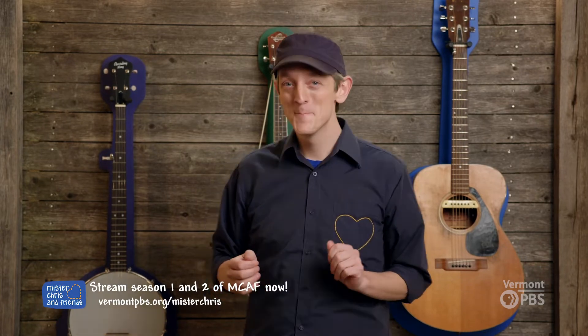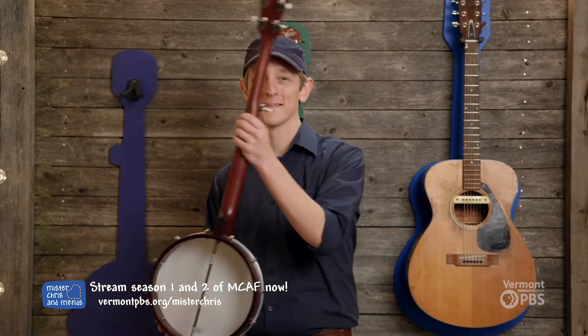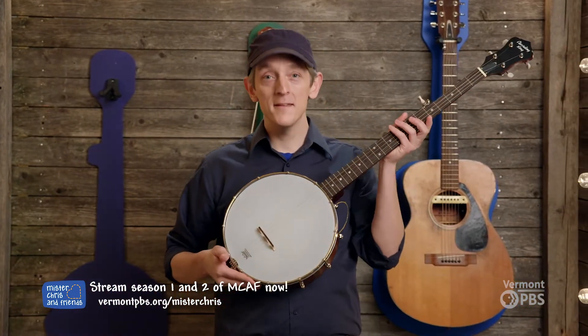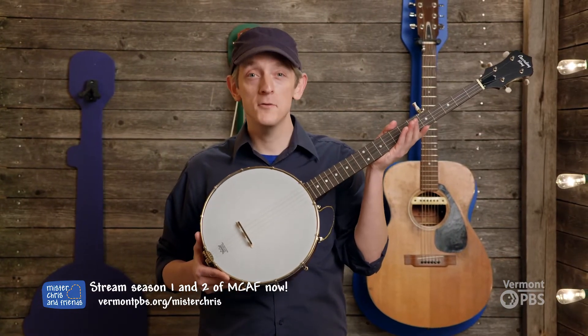Hi friends, so glad to be together again. Let's take a moment to meet a new friend. This is banjo. Banjo is a musical instrument.